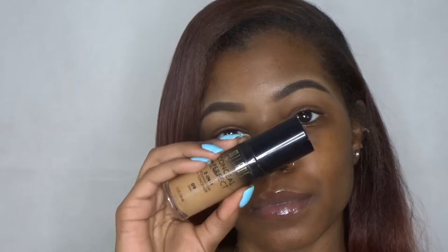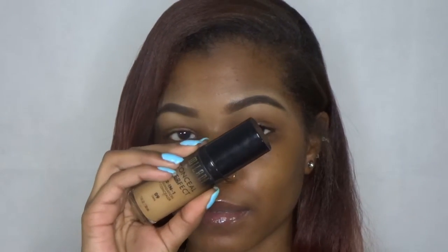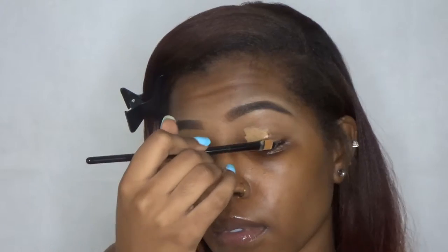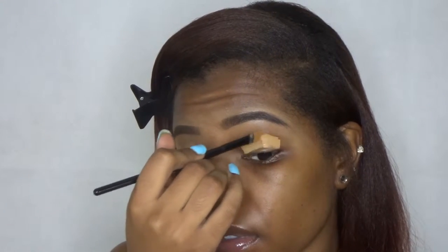Hey guys, welcome back to my channel. My name is Liz Shantae — if you don't know, now you know. Go ahead and hit the subscribe button. All the products I'm using are going to be listed below inside the description box, but I'm also going to tell you what I'm using.